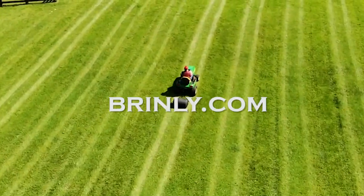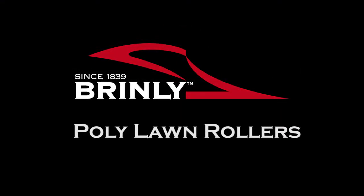For more information, visit Brinley.com. Brinley, since 1839.